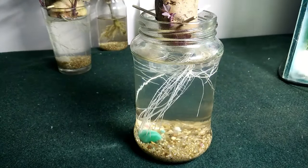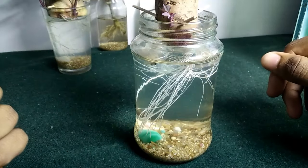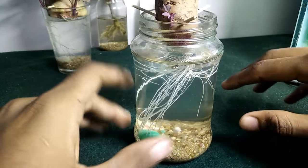Hi guys, look at here. I just thought of making a video about sweet potatoes and how to grow them just from plain water.